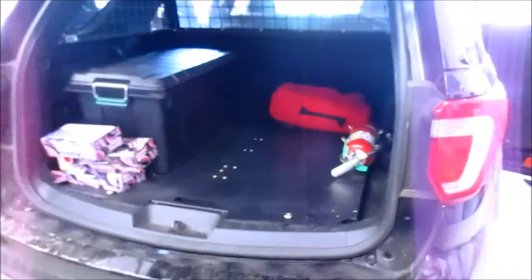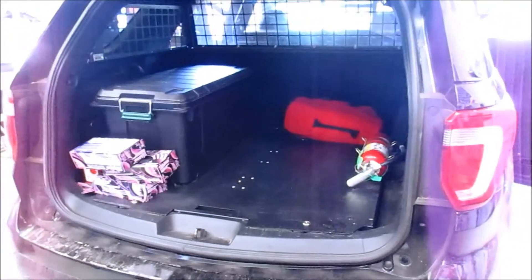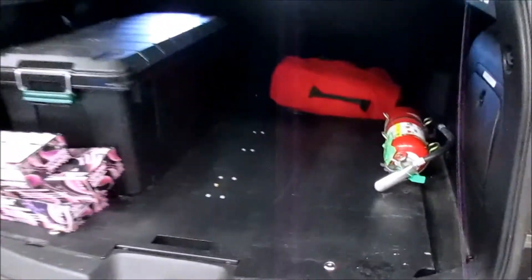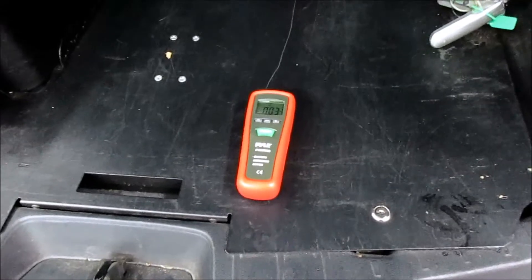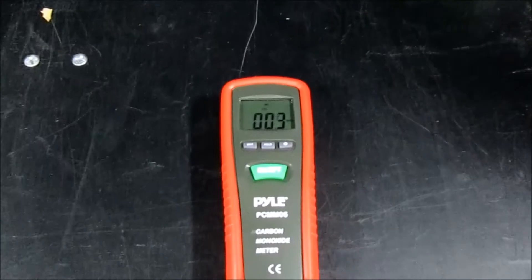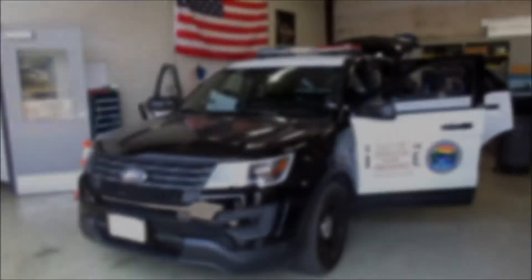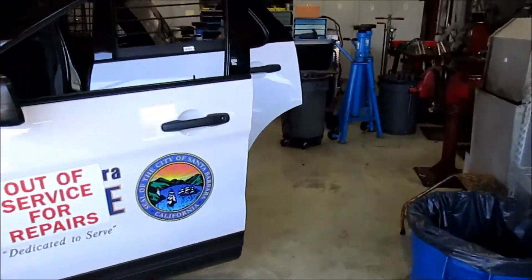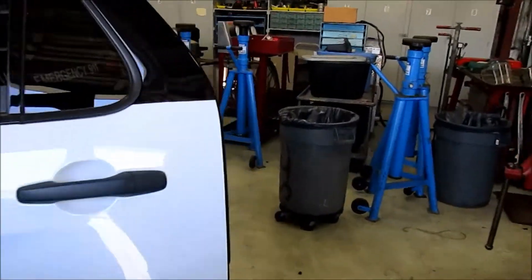Our hatch is open, so I'm going to be placing this meter in different locations. I'm going to start off by putting it in the back where the hatch is. We're checking in on test two — it's been about five minutes and we've got the meter in the very back.